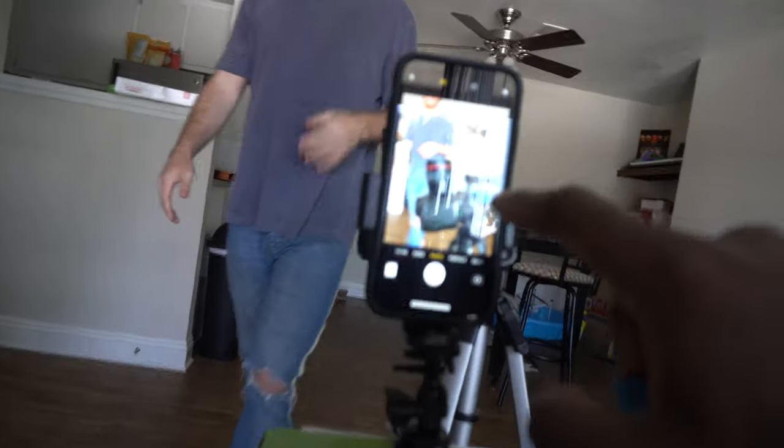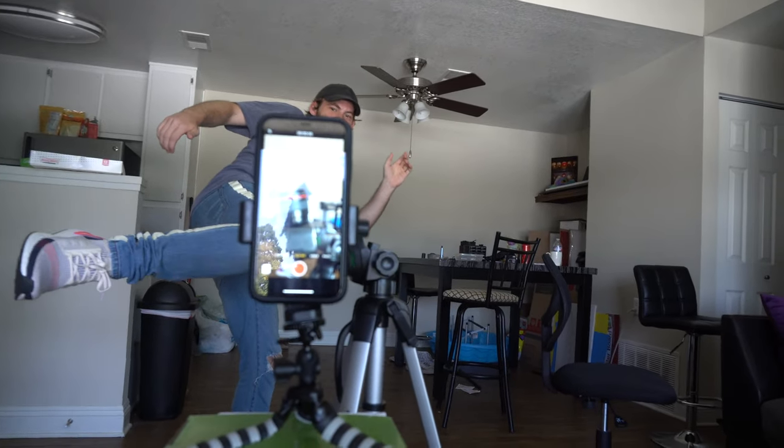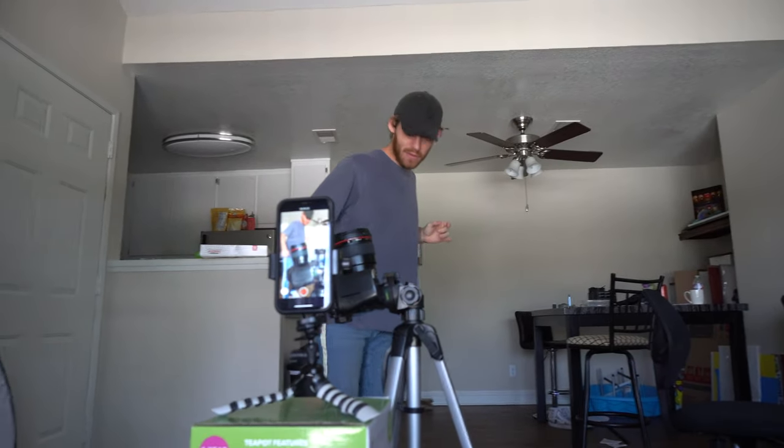Do you want me to focus on your face or the camera lens? Should I go far? I'm so scared, bro. I think you're overthinking this. Just do a test run.